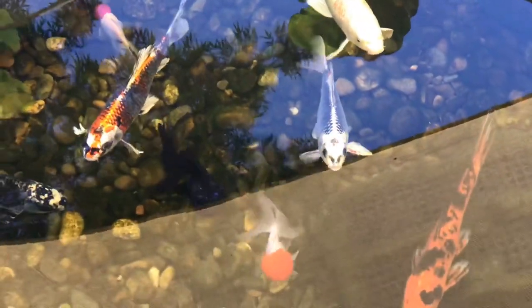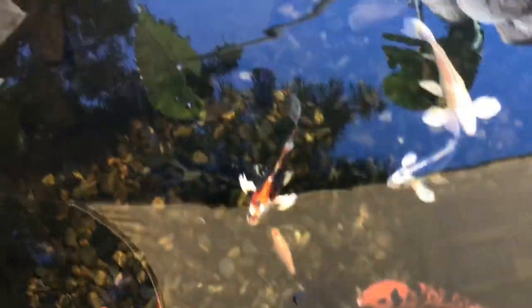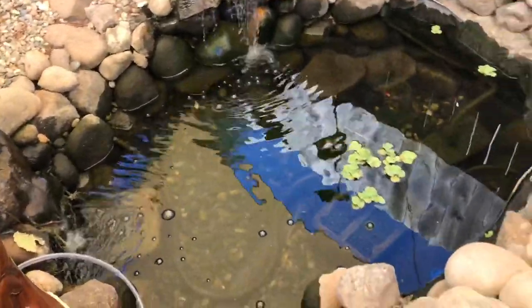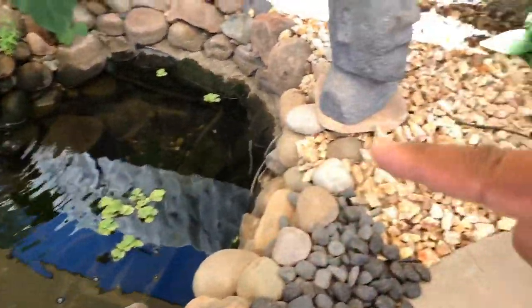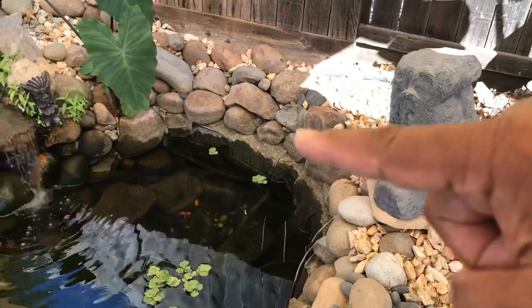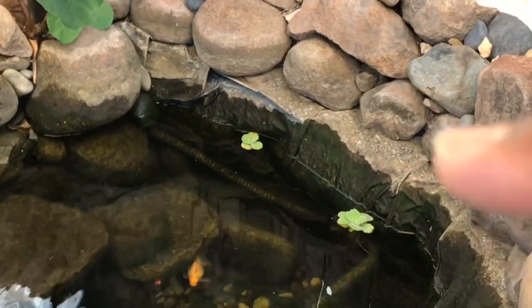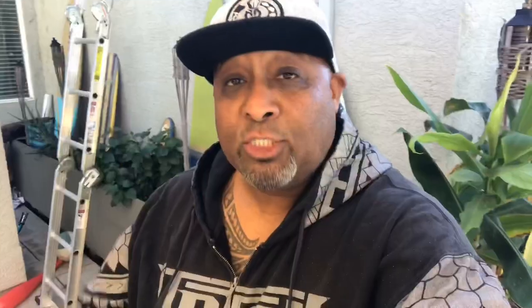I take care of this pond — I do water changes. As you can see, the water level has dropped. I put a submersible pump in here and pumped out a good 300 gallons of water, running the hose into my plants. The water level is super low right now — you can see the water line going all the way around. That shelf right there is usually underwater. So what we're going to do is a big water change and fill this bad boy up.